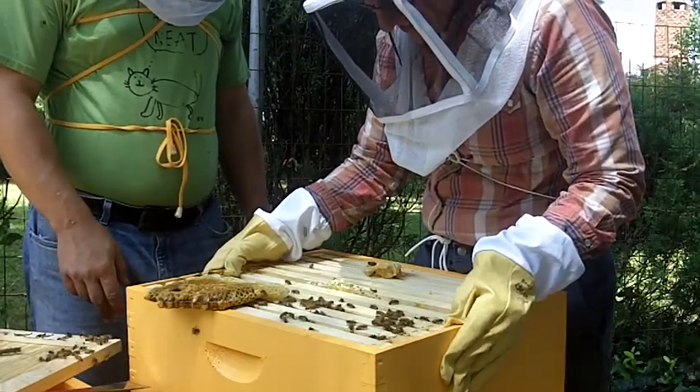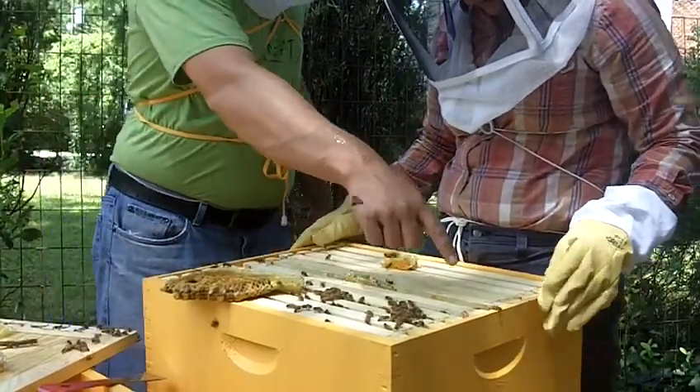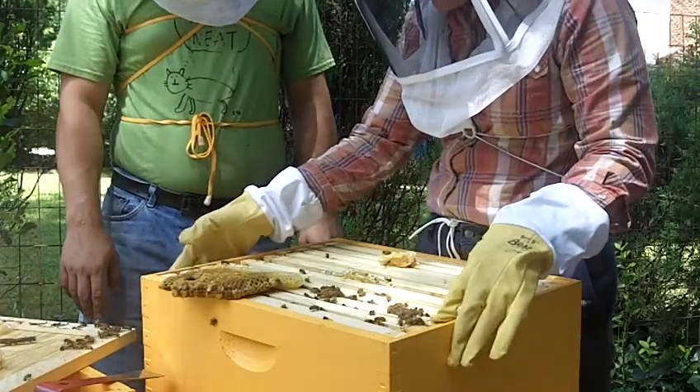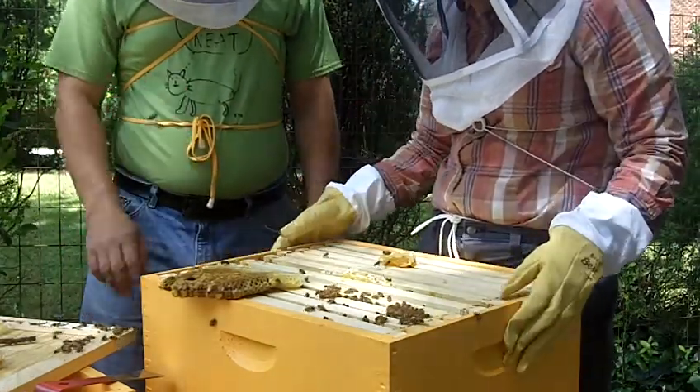We're squeezing the honey — we'll fill that back in for sure. I just confirmed that the queen is in there. She's over here, so I'm gonna squish her.